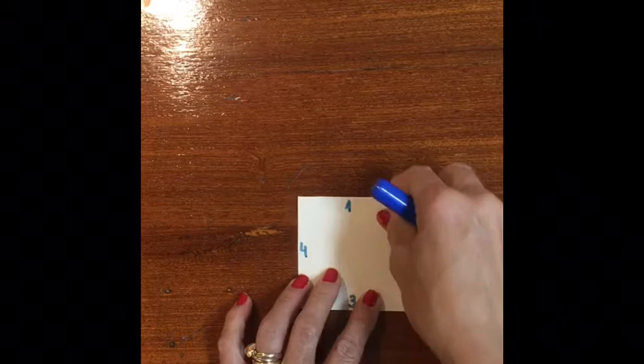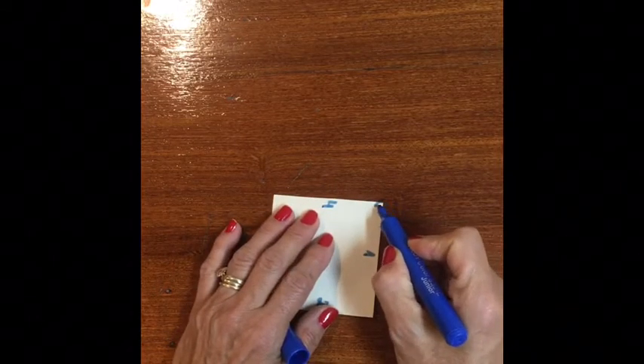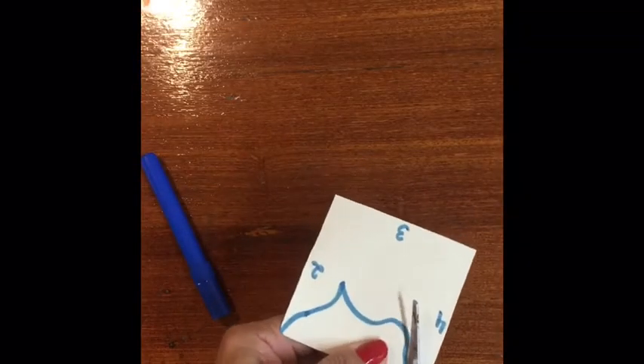From corner to corner, draw a design on one side of the square. Cut the design piece out.